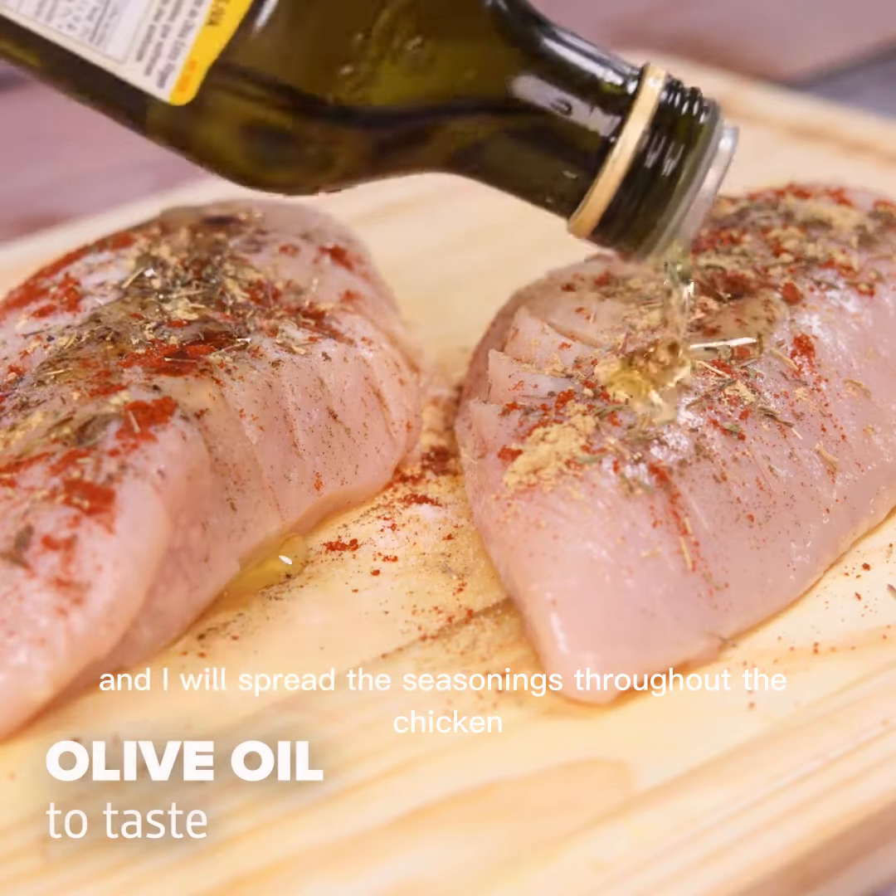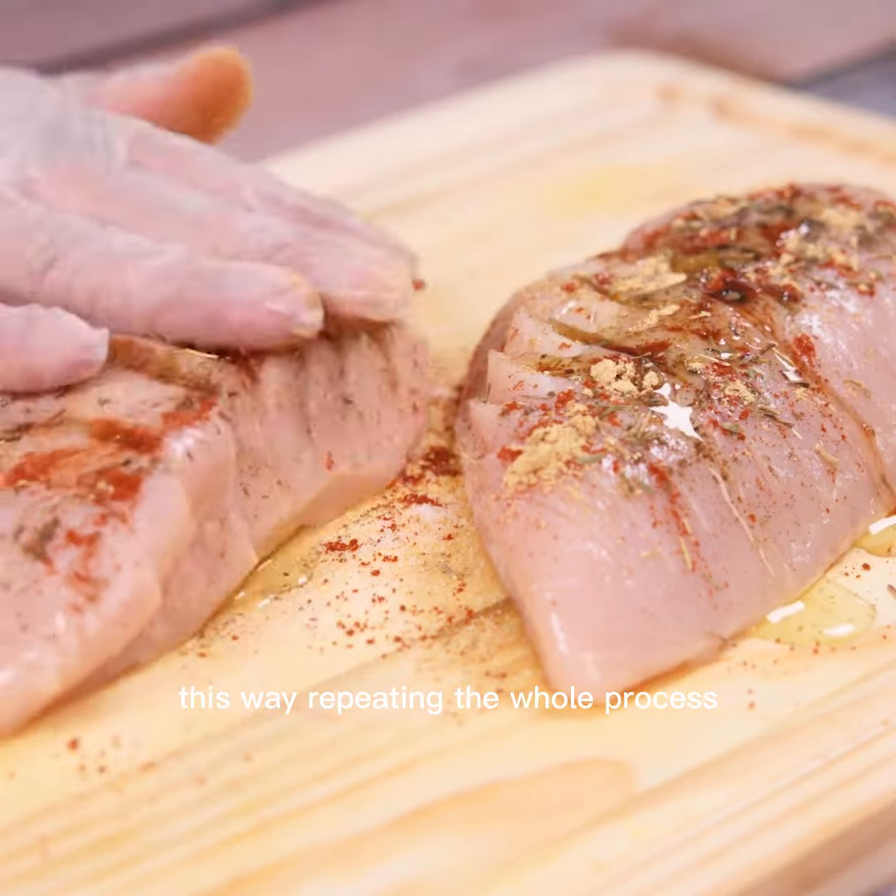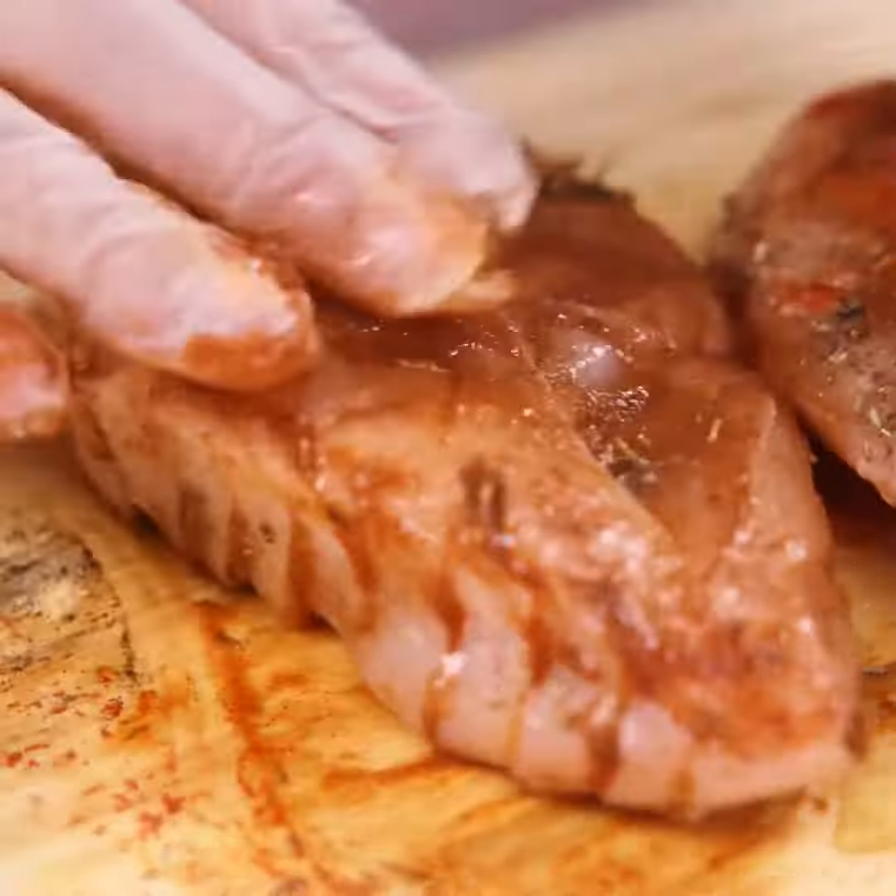And I will spread the seasonings throughout the chicken this way, repeating the whole process on the other side.